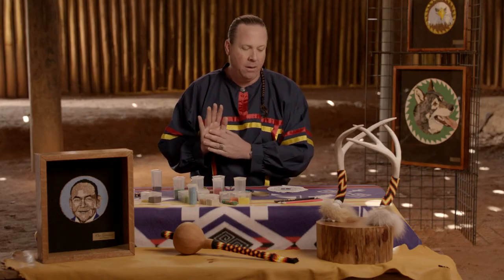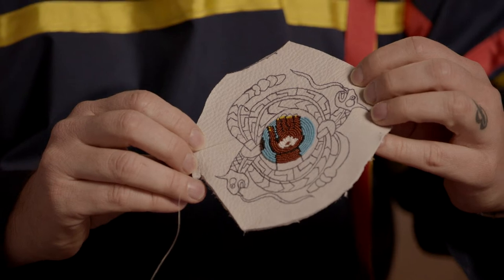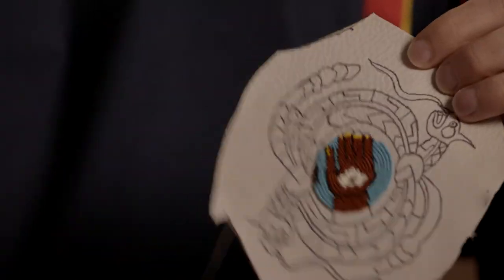This piece right here comes from the old Mississippian period. It is the palm with the eye — some people call them tie snakes and other people call them horned serpents. When I came across this piece, I saw it in my mind's eye as beadwork. I took a picture and then started to draw it onto the leather.